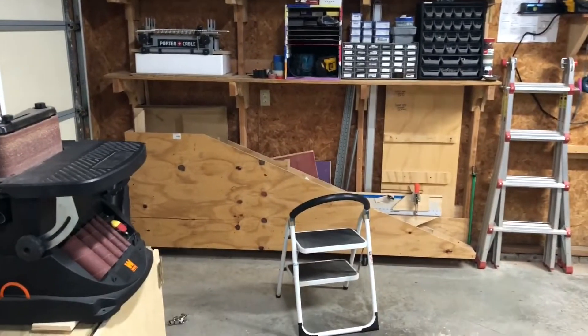I have four LED lights set at various points in the shop. I may not use them all at one time, and I also have the lights that are on the circuit for the garage.